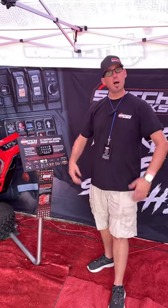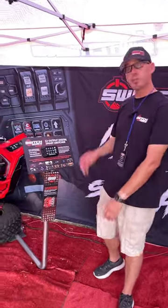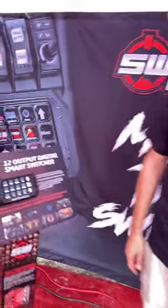We're live at the SandSport Super Show. I'm Trevor with Switchworks. I want to show you the new Alpha 12 digital solid-state smart switcher for your side-by-side and off-road vehicle.